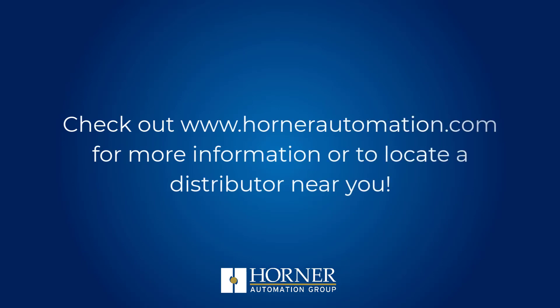Check out HornerAutomation.com for more information or to locate a distributor near you.